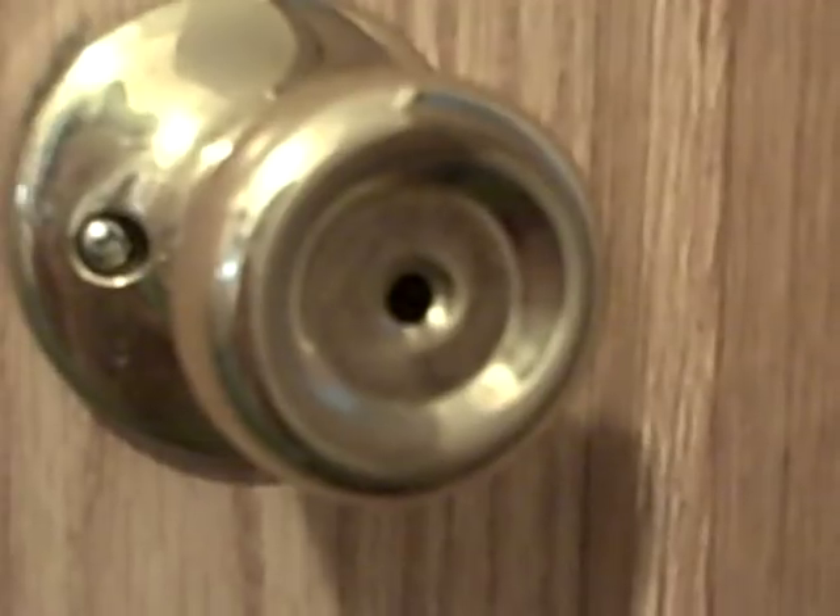Hello YouTube, this is Super Halo Tactics, and I'm here to show you how to open up a basic key lock, just like one of these little hole locks, with a flat head screwdriver.